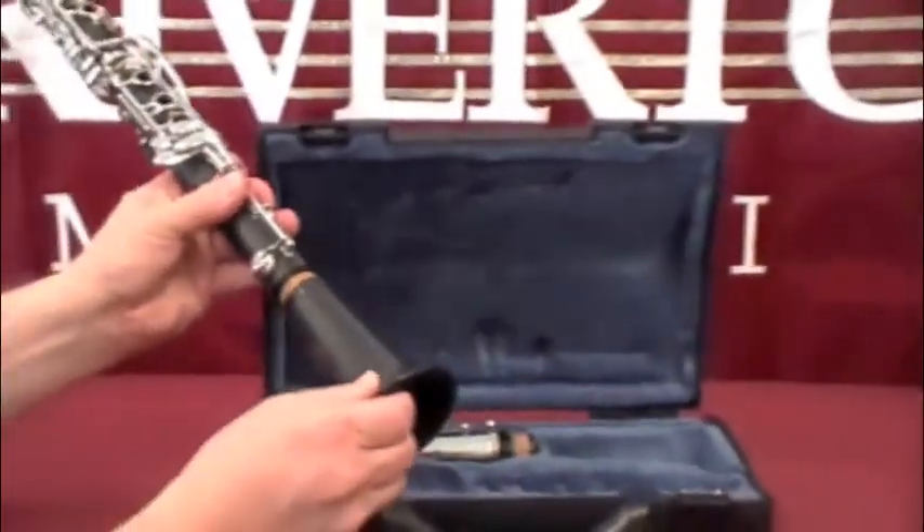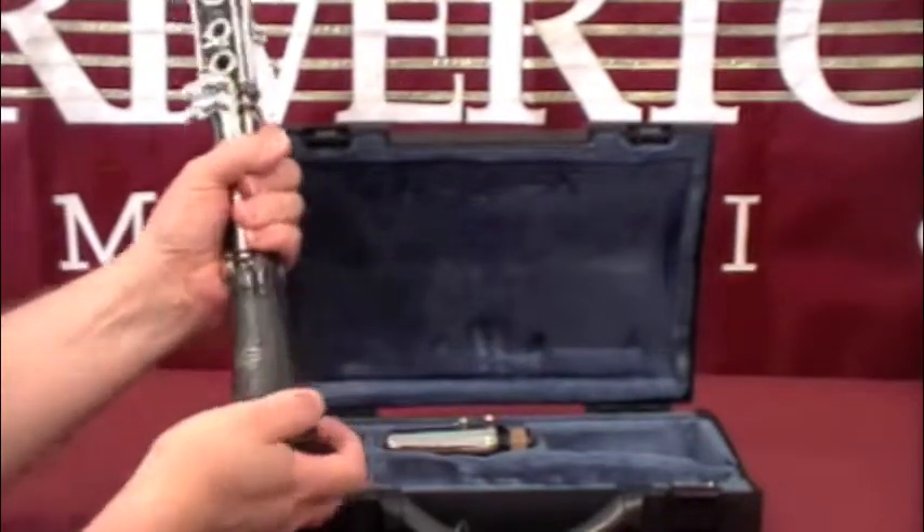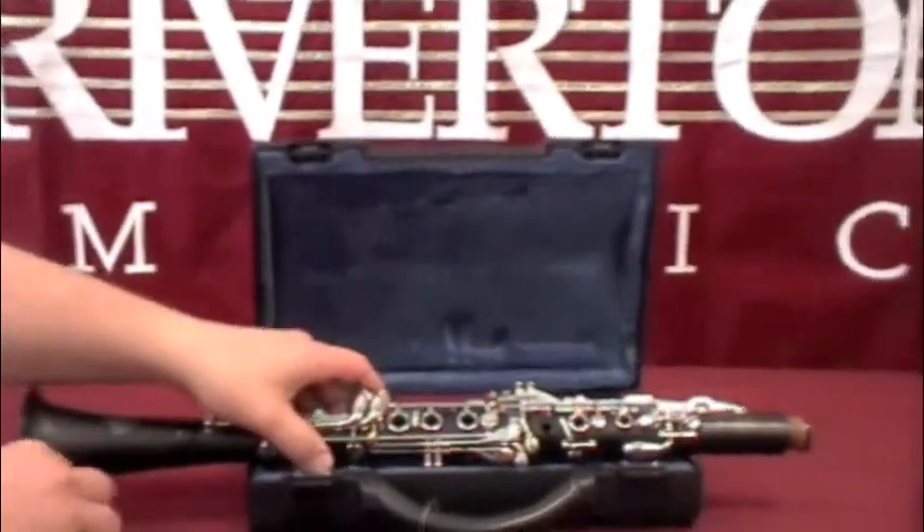Then you're going to attach the bell to the bottom by pushing and twisting. Then you set the clarinet aside.